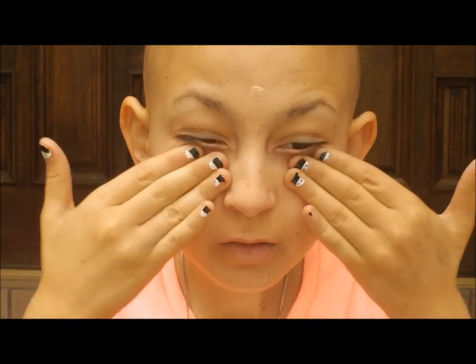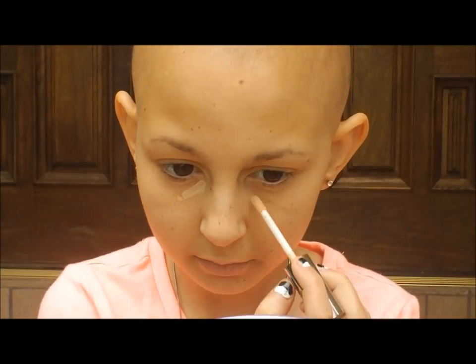Hey guys, so I'm going to be doing this look, one with hot pink lips and one with nude lips. I'm going to take a primer that's silicone-based so it'll fill in all of my pores that are noticeable. This was the NYX Pore Refiller.